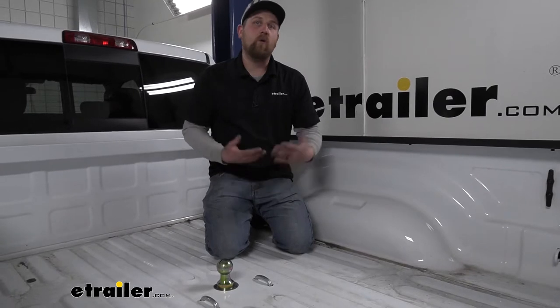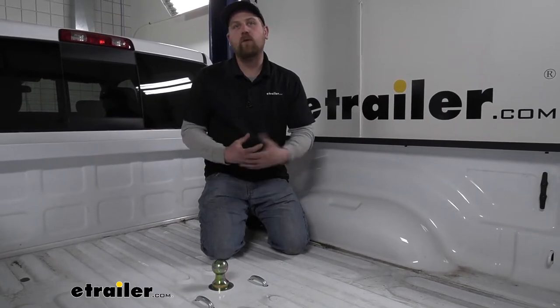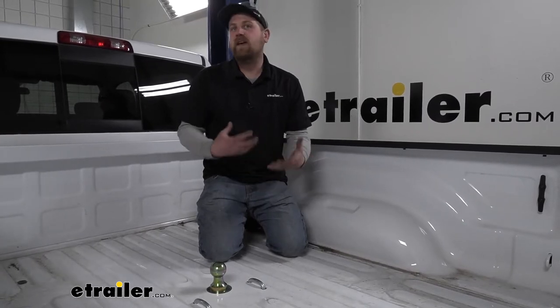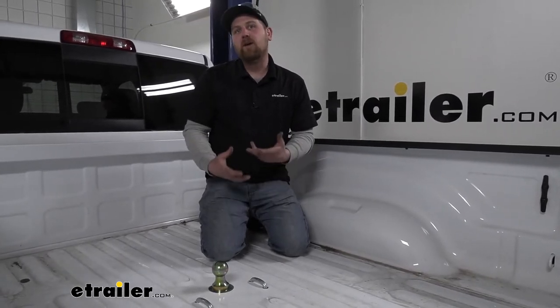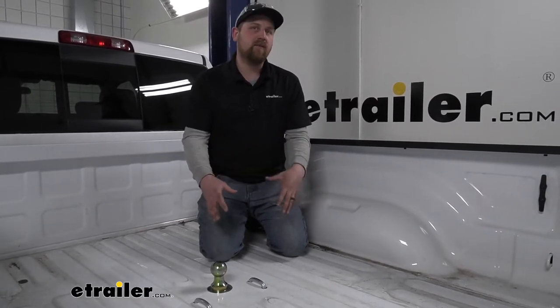Nowadays these type of hitches are becoming more and more popular. These trucks are really capable and so a lot of people feel a lot more comfortable pulling large trailers around, whether it be a camper, work trailer, or whatever the case may be. You're definitely going to want a hitch that is going to be able to handle just about anything you want to throw at it, and that's exactly what this B&W is going to be able to do.